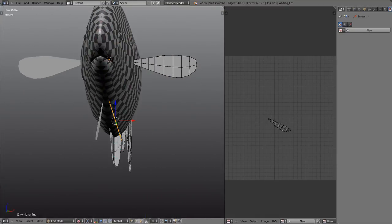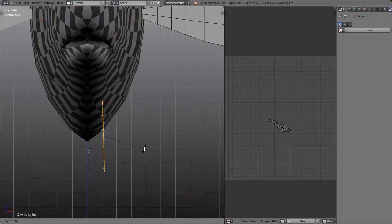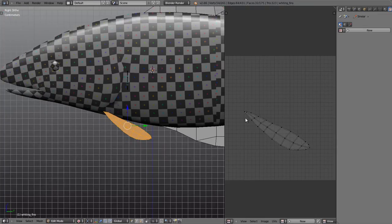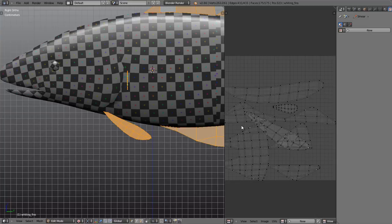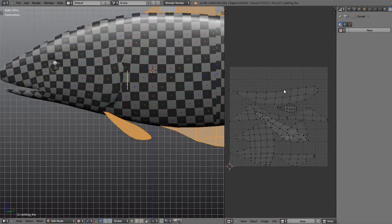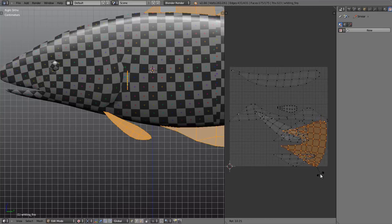To get the duplicate fin UVs perfectly placed on top of each other so they look like one island, go to front view, hit U, and instead of Unwrap choose Project from View. We can see they perfectly align on top of each other. Do the same with the other fins — select those, go to the side view, hit U, and Project from View. I know these are slightly rotated, so I'll rotate them back by 17 degrees, go to side view, and unwrap again to make sure they're perfectly placed.